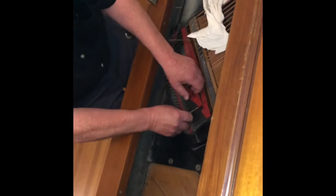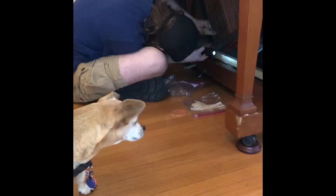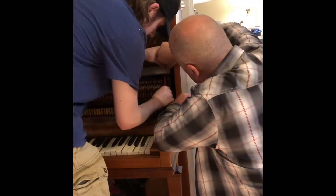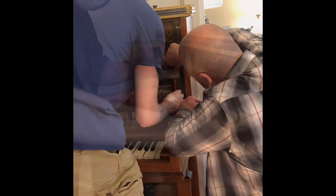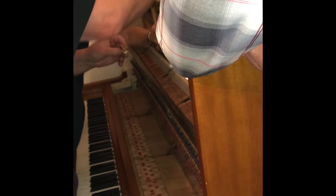Yeah, I'm gonna go with it. It's like holding in there. Most of these are really... I was feeling the dampness coming here.